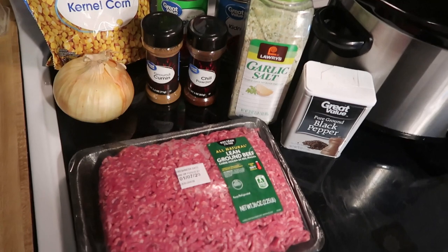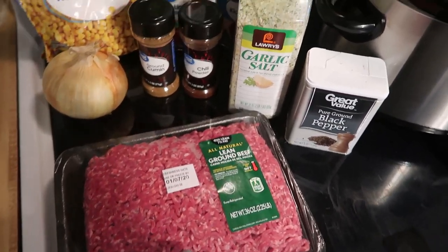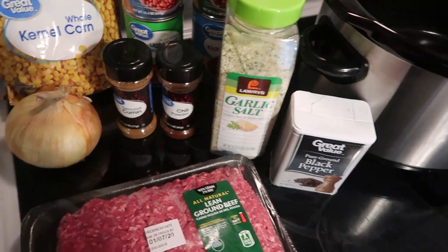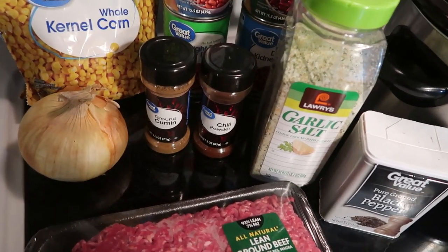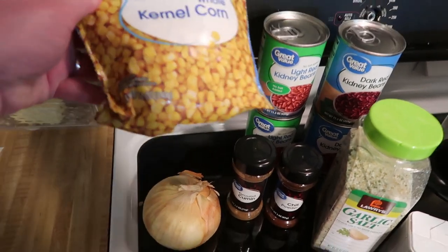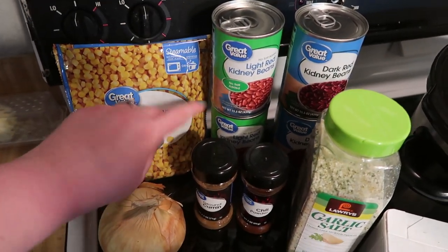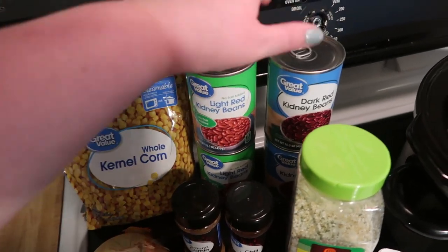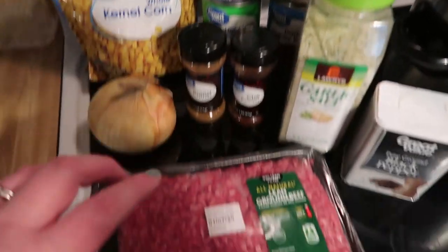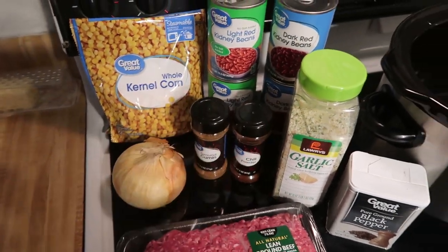Tonight's dinner is going to be chili in the crock pot. We need two pounds of ground beef, black pepper, garlic salt, chili powder, cumin, one whole onion, one 12-ounce bag of frozen corn, two cans of light kidney beans, and two cans of dark kidney beans. Let's chop up the onion and get everything in the crock pot.